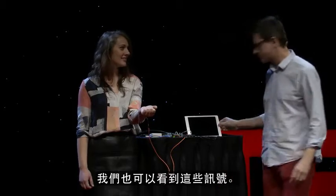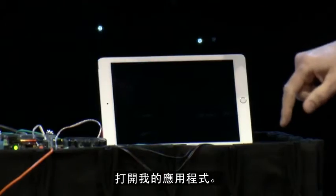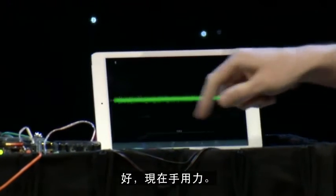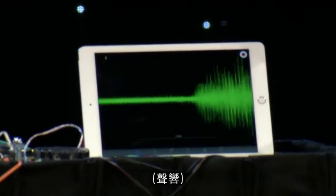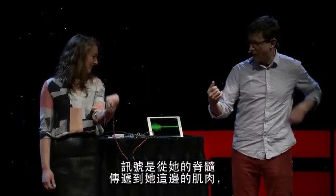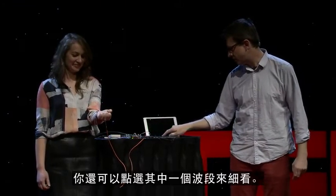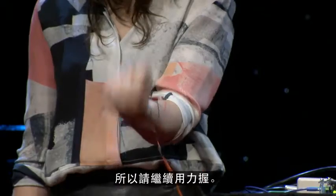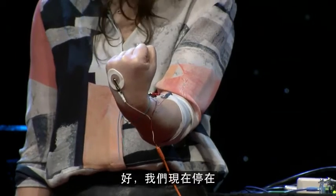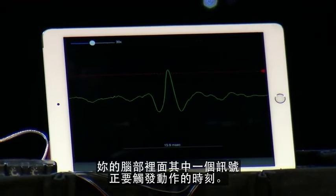Let's take a look at it as well. I'm going to open up our app here. Now I want you to squeeze. Right here — these are the motor units happening from her spinal cord out to her muscle. And as she's doing it, you're seeing the electrical activity. We can even click here and try to see one of them. Keep doing it really, really hard. Now we've paused on one motor action potential that's happening right now inside of your brain.